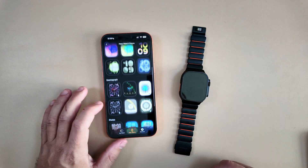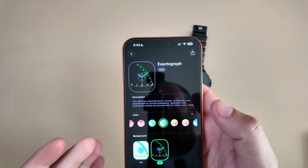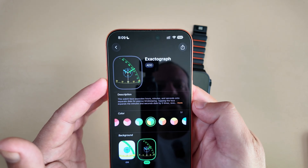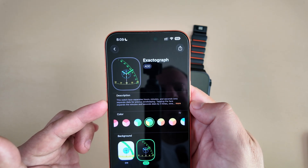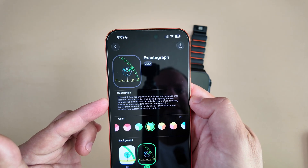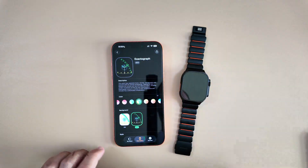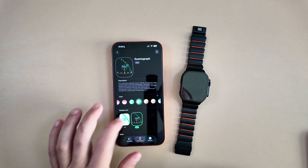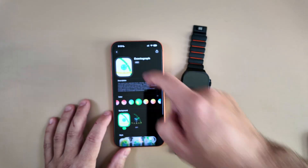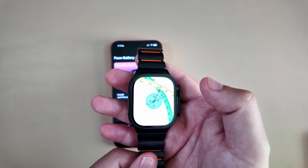The next one is Exactograph — I really like this one. It looks really cool and separates the hours, minutes, and seconds onto separate dials for precise timing. Tapping the watch face expands the minutes and seconds dials by five times, revealing smaller increments. Using this as an example — leaving the background on with the open style — and this is just how cool that thing looks.